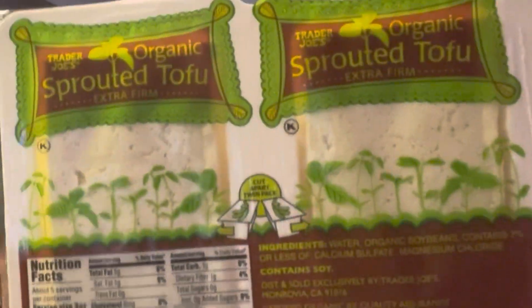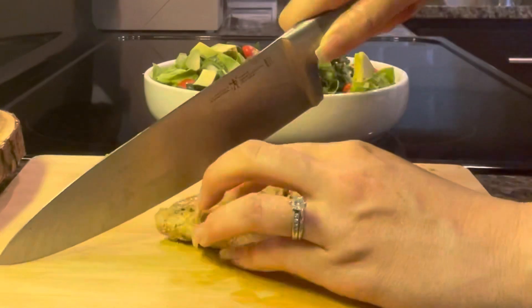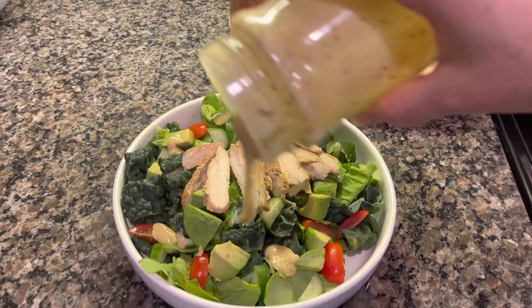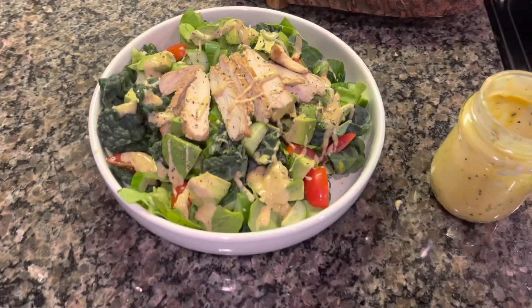You can use whatever protein you'd like. I had tofu but I just slapped down some chicken because I grilled that last night, so let's just add that in there. Give it a good stir and then voila. There you go. Boom.